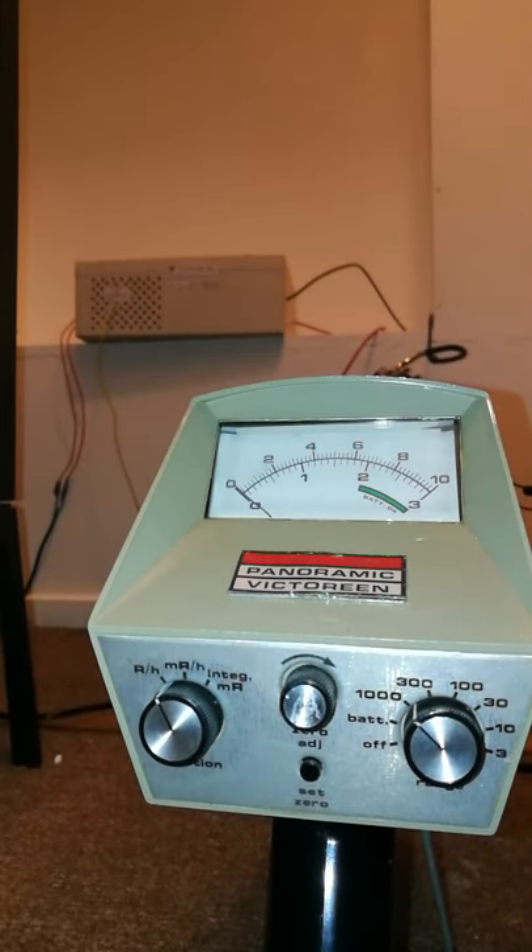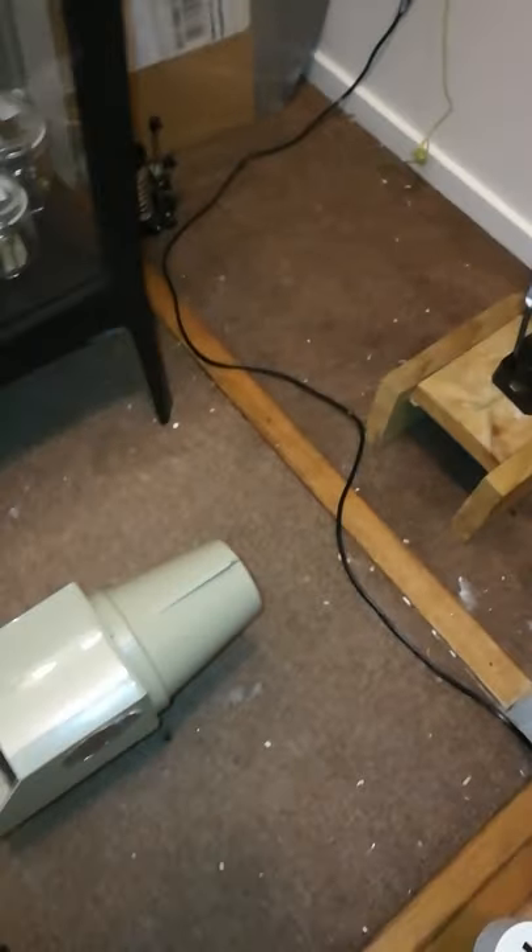So the camera is set up and on the x-ray tube — in 3, 2, 1. And it reads off-scale at over 10 sievert per hour from this distance. That's insane.